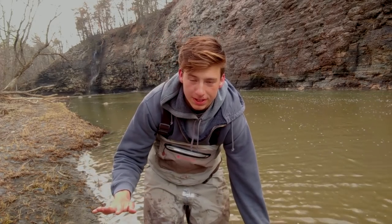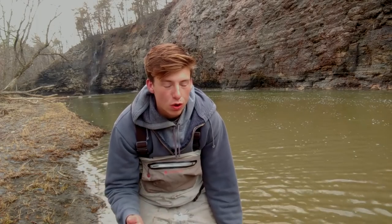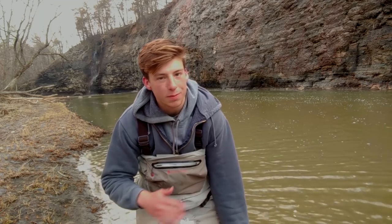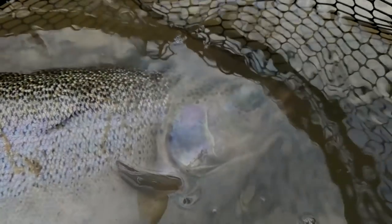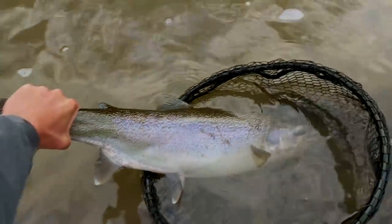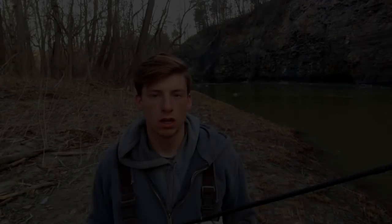I'm no expert, but as you can see — first drift right there — these tips do work. I'm just gonna share with you guys what I've learned over the past four or five years learning to steelhead fish. I love these fish. This is a gorgeous thick hen, a real nice fish for this area. Gonna let her go. Awesome.